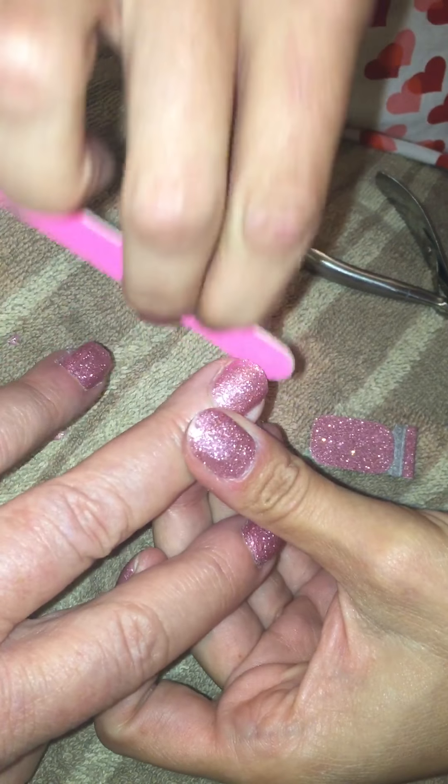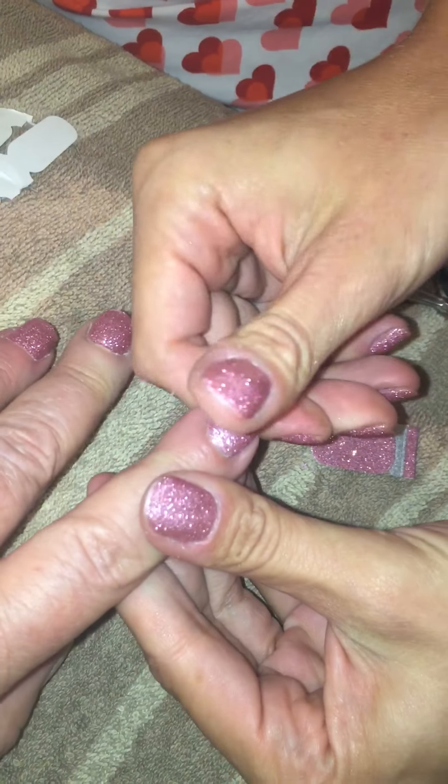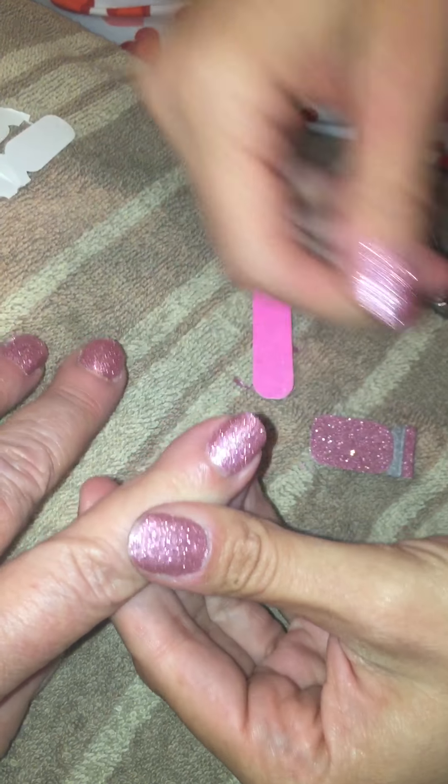That's how you use your file. That's how you use your handy dandy thumb. If you guys have any questions, just let me know.